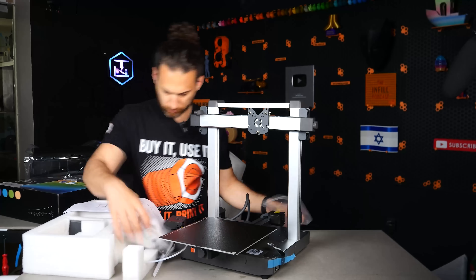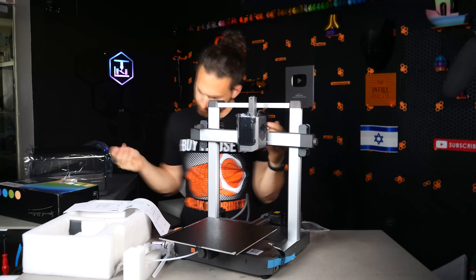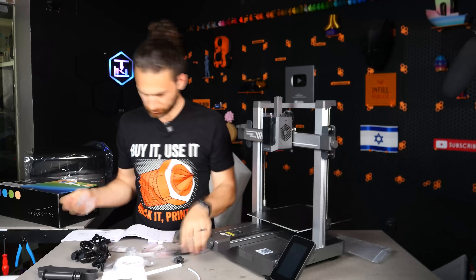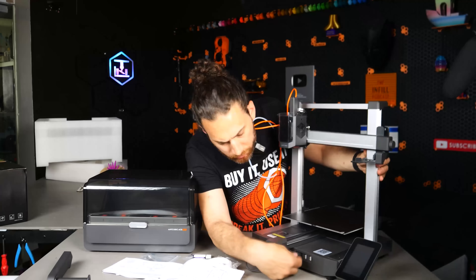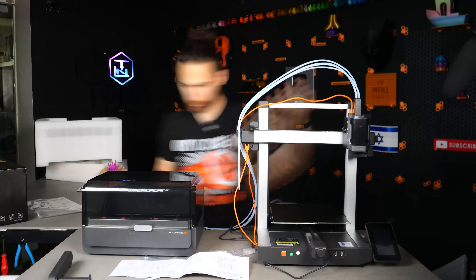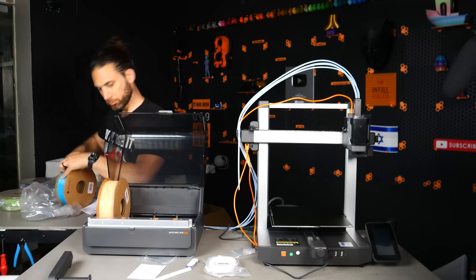Getting this thing unboxed and set up was relatively easy. Because of the Anycubic Color Engine or ACE Pro taking up so much space in the box, it actually doesn't ship flat like other bedslingers, but there are still a bunch of things that you do need to put on like the tool head, the filament flinger thing, the Bowden tubes, and all of that.